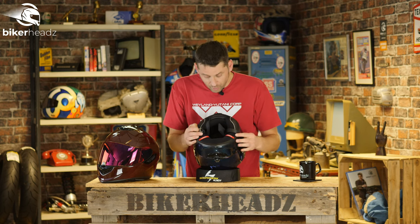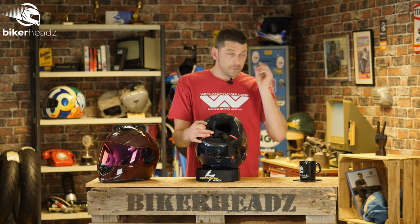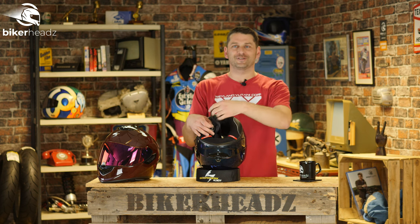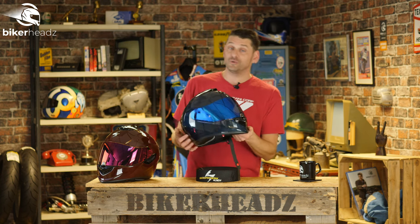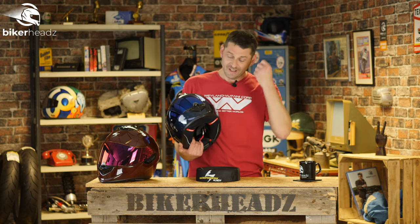We have a double-D attachment here, which is great. There are also spaces around where the ears are specifically made for communication systems, so if you want to put speakers in there's room. Then we have the pièce de résistance as far as I'm concerned when it comes to Scorpion helmets — the Air Fit system. Something which I'll admit I once found to be a bit of a joke when they first started it.